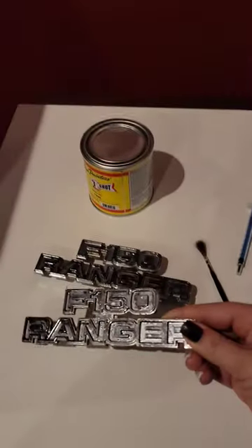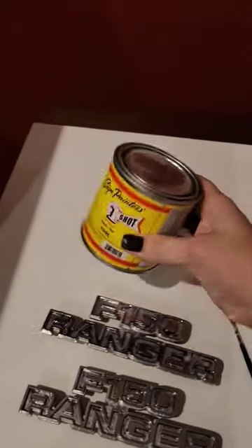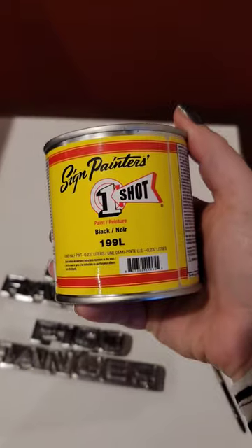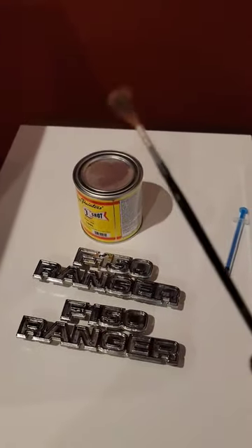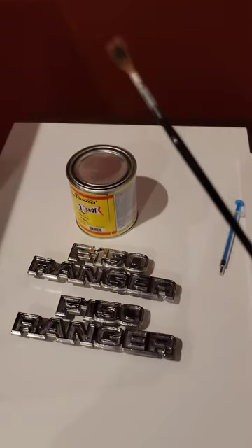I'm going to be painting up these emblems for our F-150. Now that's all done. I went and picked up this one-shot sign paint and I got this paintbrush made with squirrel fur. It's kind of expensive.